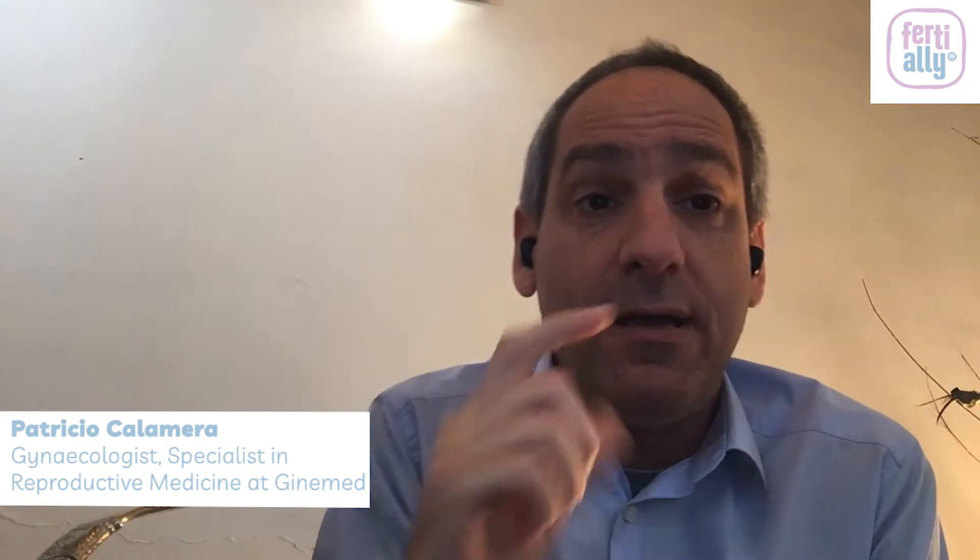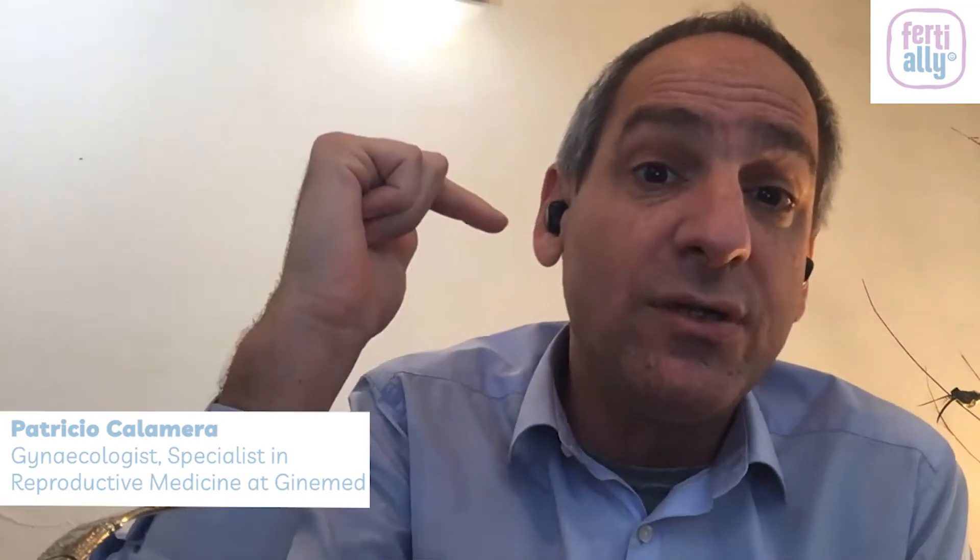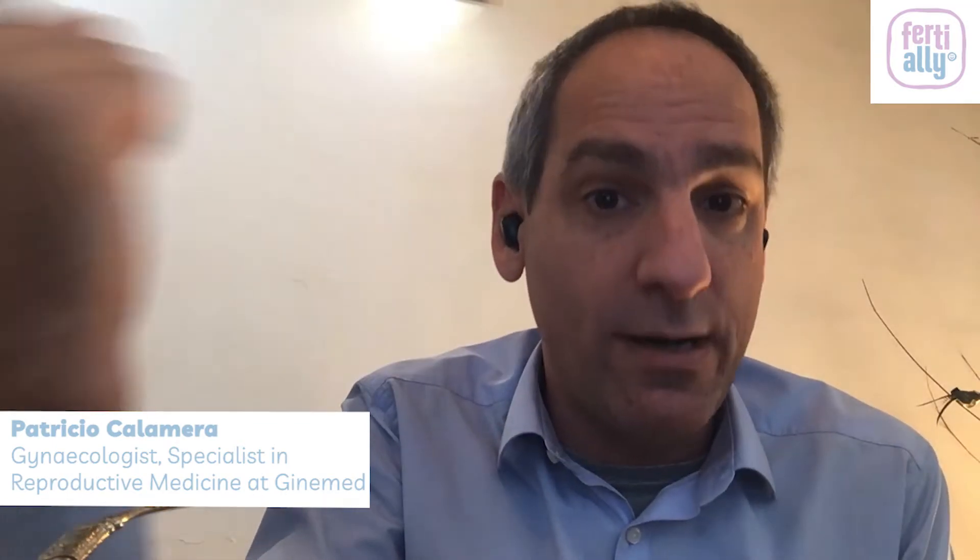When we do the endometrial scratch, we have to do it on the previous cycle. We do it basically on the luteal phase — the second phase of the cycle — of the previous cycle that we are going to use for an embryo transfer. That's how we do it.